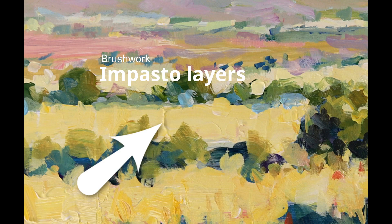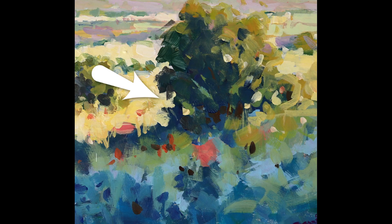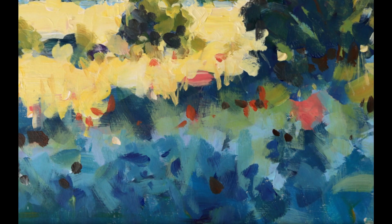Impasto for nice thick brushwork, also cutting-in techniques to establish shapes, broken color, and dark accents for interest.